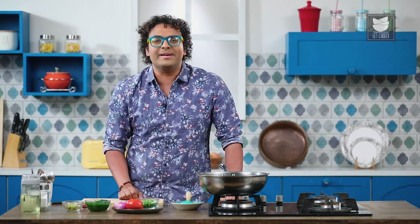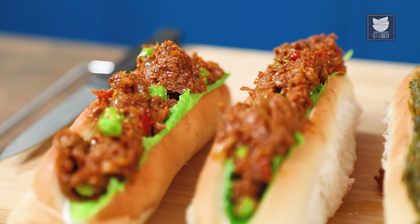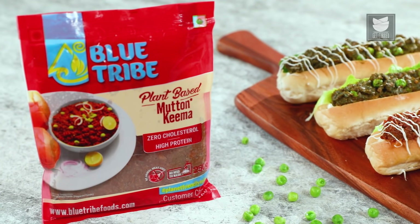Want to enjoy the famous hot and sizzling Kheema Roll without thinking about fats and cholesterol? Well then this recipe is all you need. Hey guys, it's me the Bombay Chef Barun Inamdar and welcome to Get Curry. Today I'm going to show you Mumbai's famous Kheema Roll using plant-based Kheema from Blue Tribe.